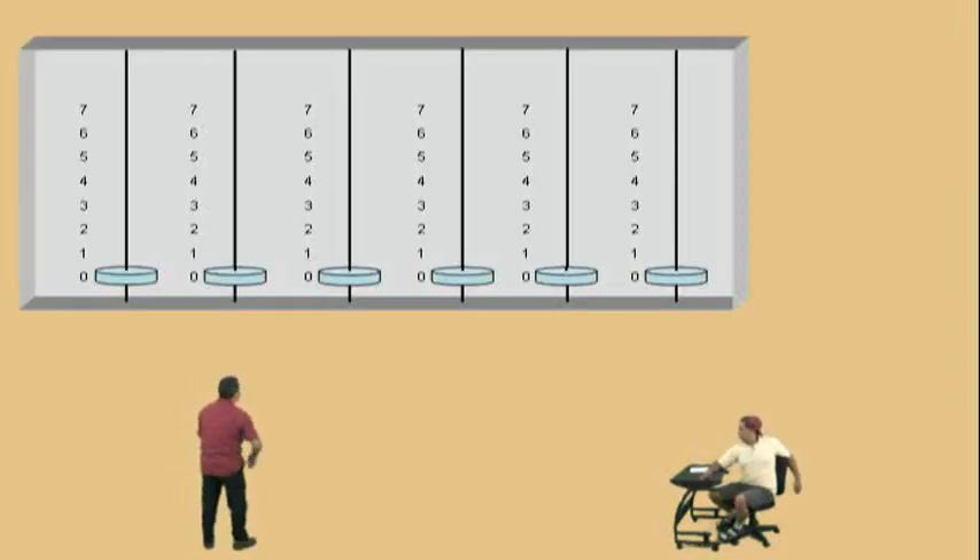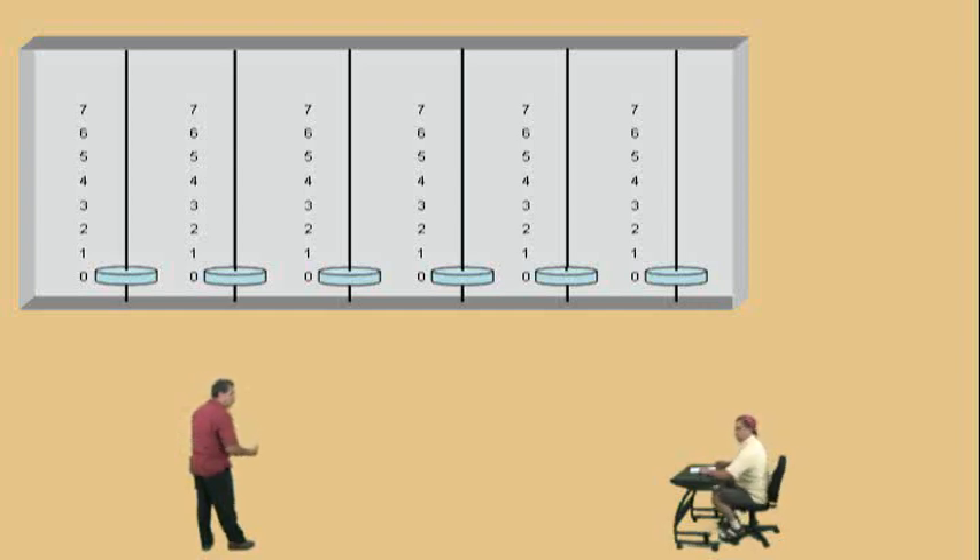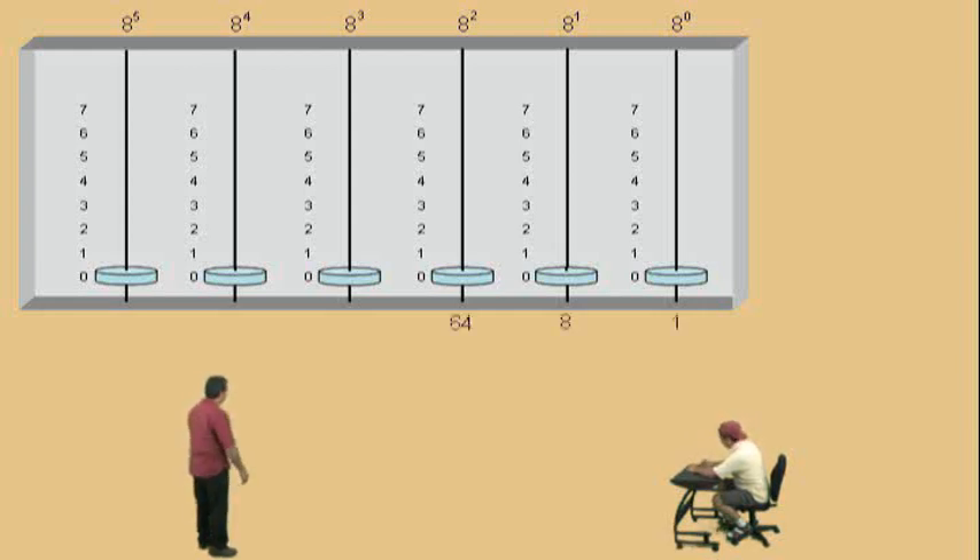Right there. Now, notice, Charlie, we only have eight digits, because we're going to be dealing with numbers in base eight. Alright, so let's list our place values with base eights. There we go. Let's put the numbers. Very nice. Now, let's enter our base eight number.